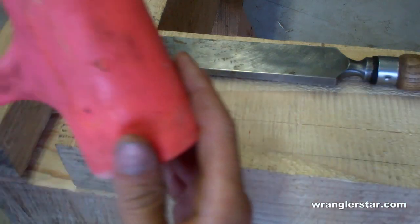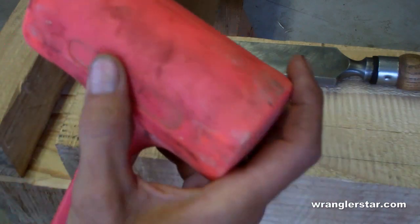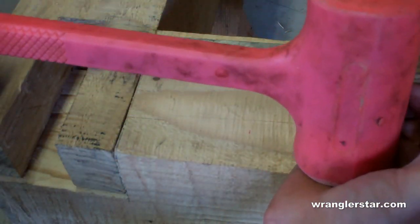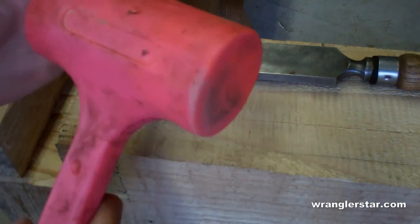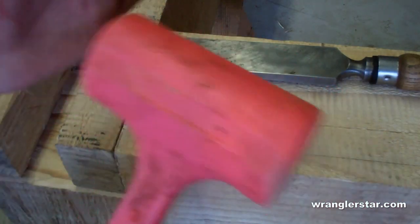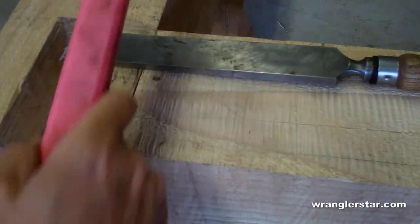And then I'd be using a dead blow hammer — this is the biggest one I could find, a four pounder. I just get these at Harbor Freight. They hold up really well, lifetime guarantee, and I don't use them that often. This is what I use for my persuader. I like it because it doesn't mar the wood — it's got a big flat surface and it's shot-filled so it doesn't bounce on you. It's ideal for beating these timbers together.